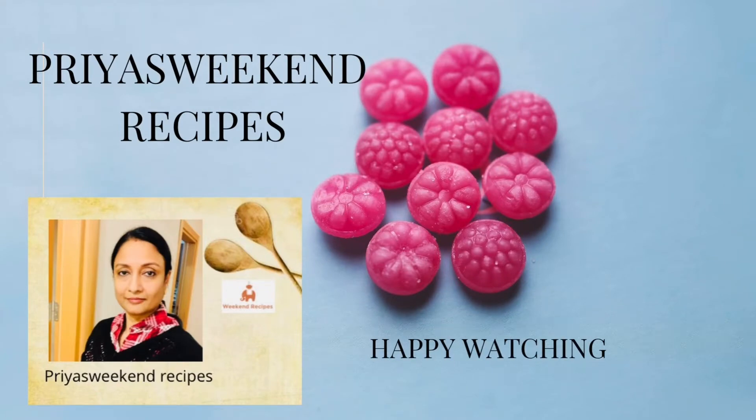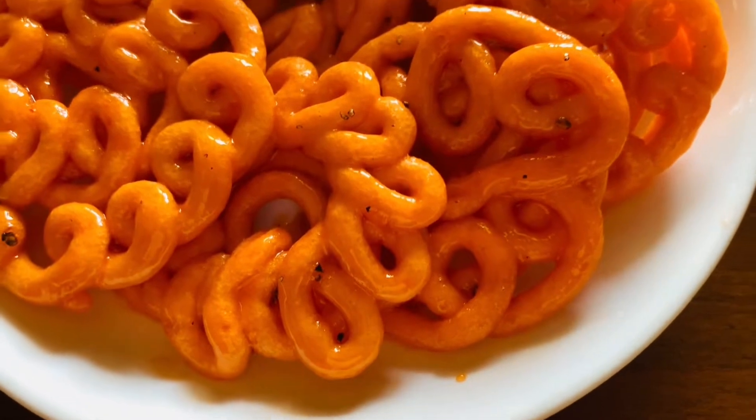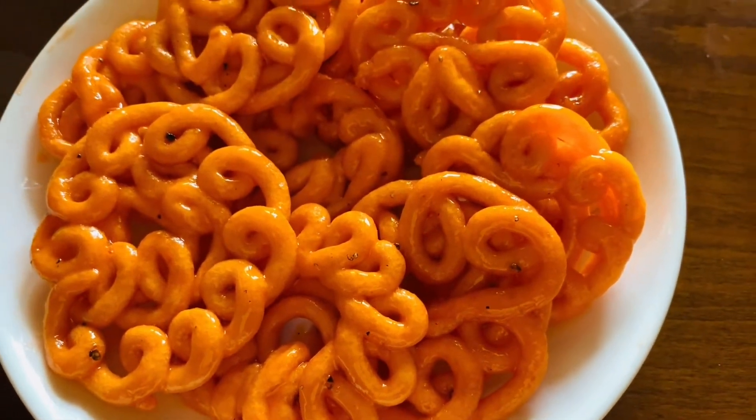Hello friends! Welcome to Priya's Weekend Recipes with me, Priya Dilip. Today's recipe is Jangari — South Indian style Jangari and North Indian style Rabdi.